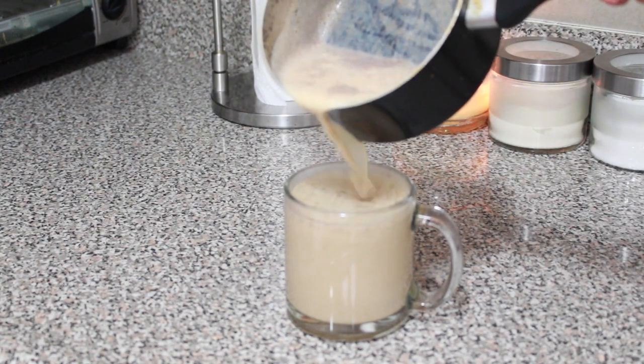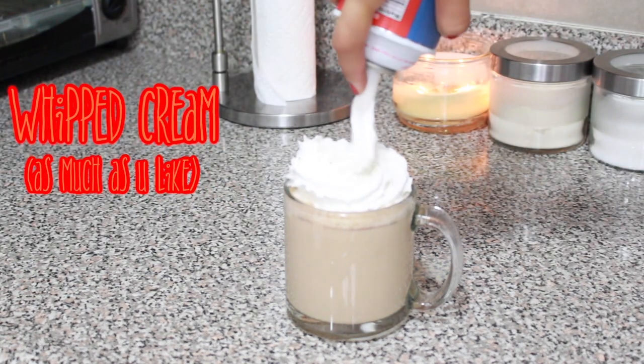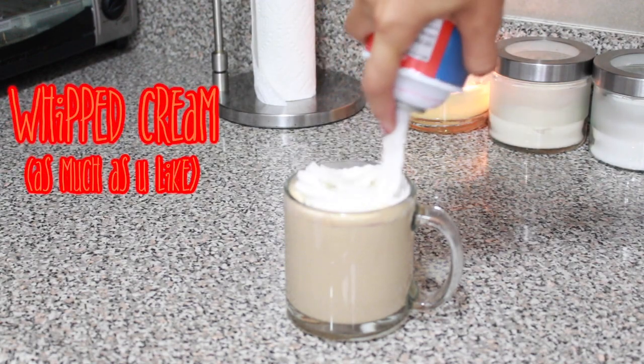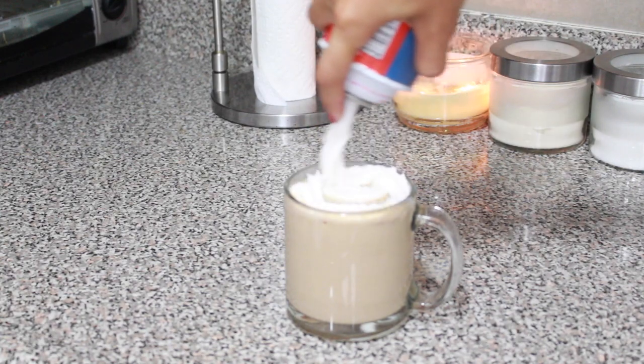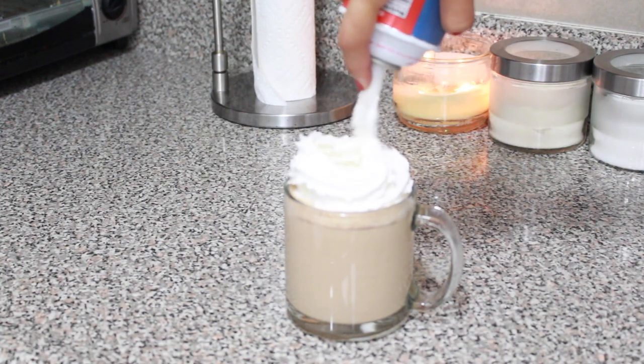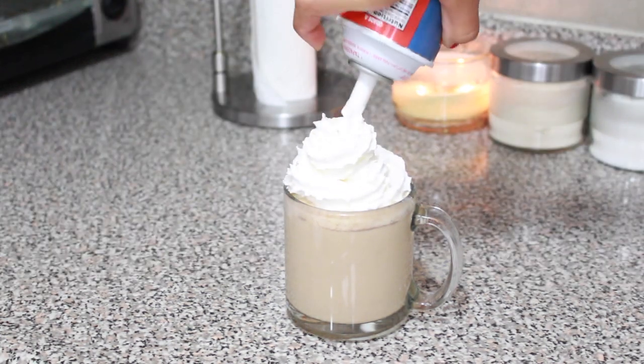Be careful because this is really hot, so you don't want to burn yourself. Then top everything off with some whipped cream and cinnamon, and you are good to go. This was so easy, so much fun, and so delicious!